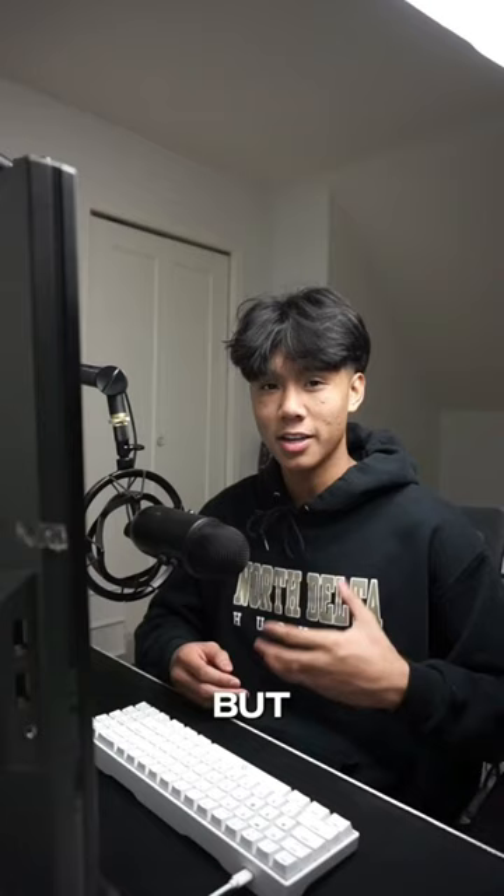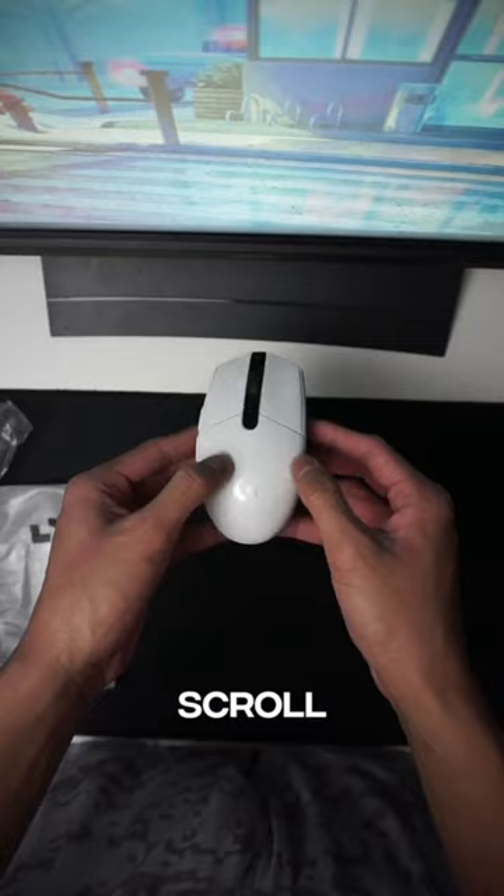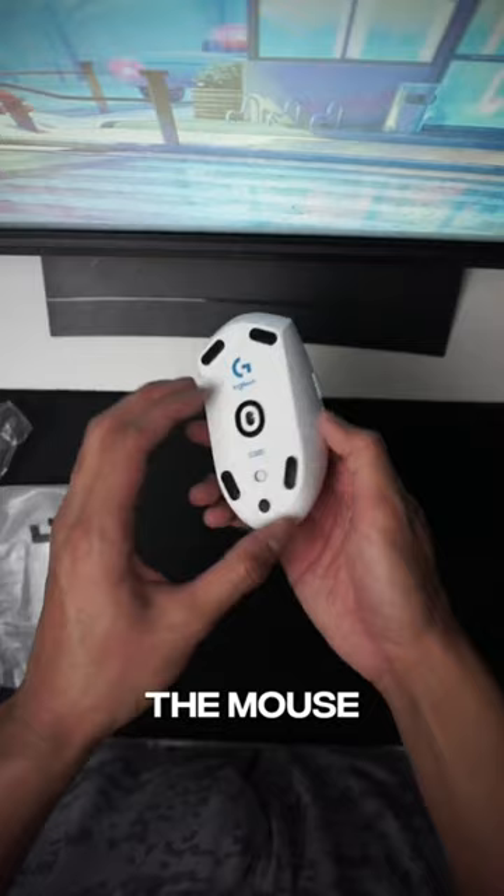The mouse is very basic. You obviously have your normal buttons — left click, right click. It has a scroll wheel and a DPI changer. You also have two side buttons, and they're only on the left side, even though the mouse is pretty symmetrical.